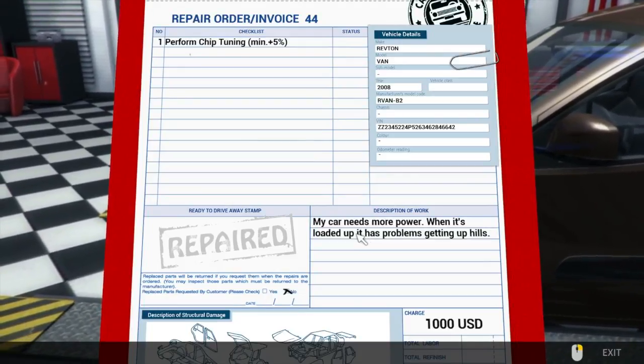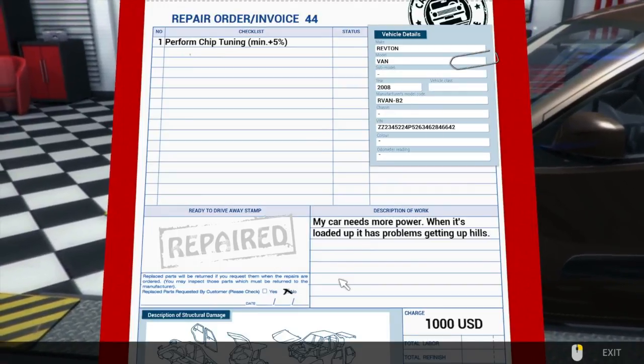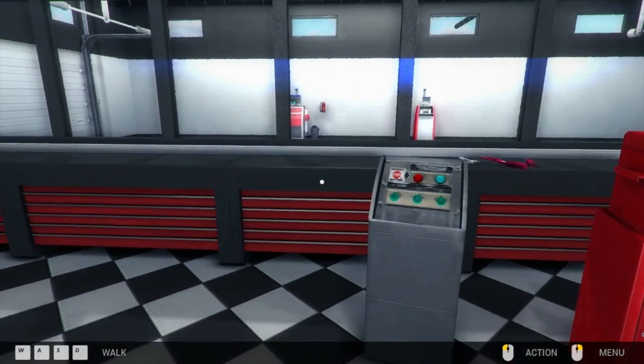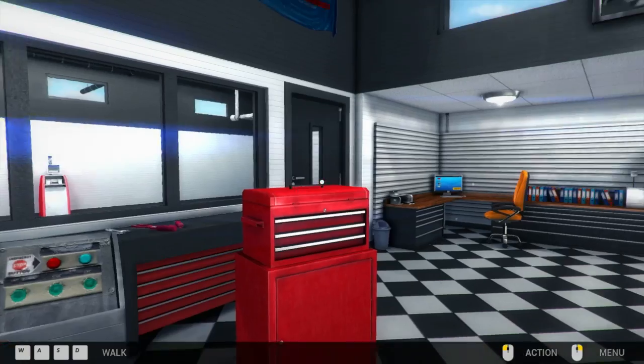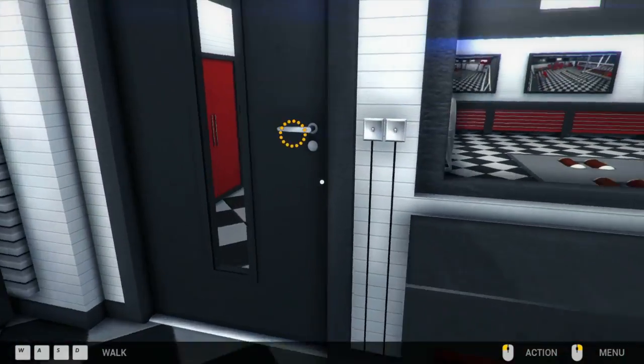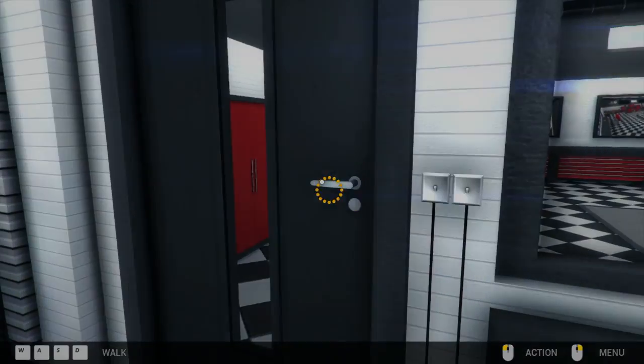Perform chip tuning. Okay, no clue how to do that. We've never done that before - fairly sure this is all new. I guess we'll use the dyno, we've never done that before. Yeah, let's see how this goes.